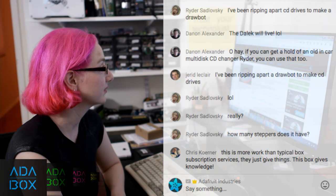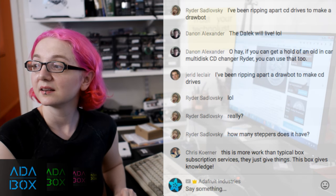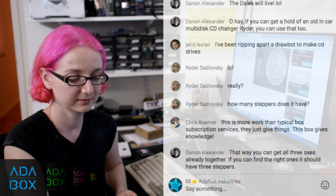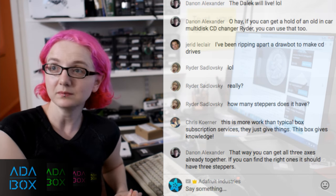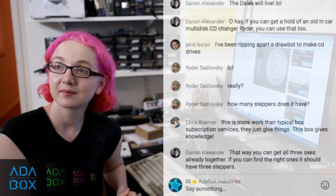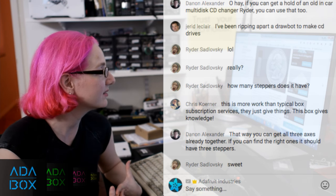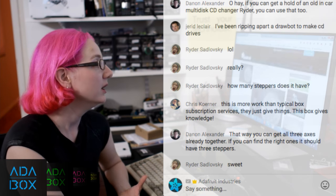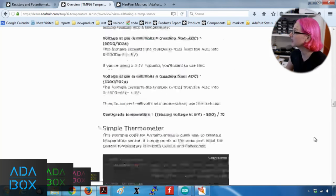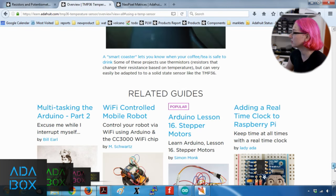Someone in the chat said something really smart: 'This is more work than a typical box subscription service. Those just give things. This gives knowledge.' That's exactly it — it gives things, but more importantly it gives knowledge. It's also like a set of keys that can unlock so many opportunities. That's why this is AdaBox 1. We also already have a temperature sensor tutorial that we'll adapt to show specifically how to use it with Feather.